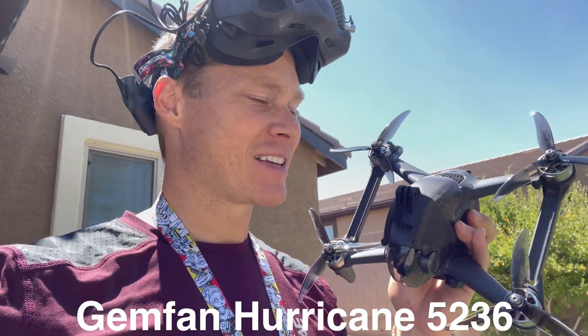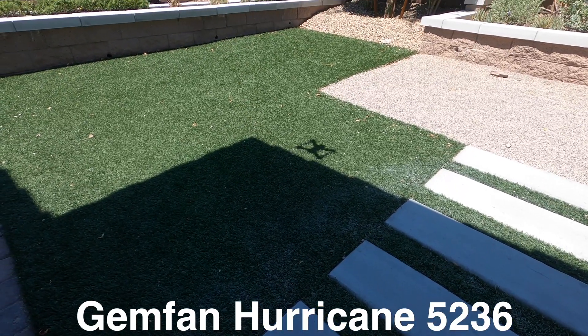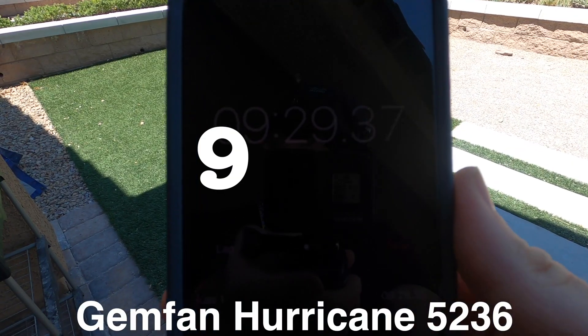Next we're going to check out these Genfan 5236. Okay, 10%.